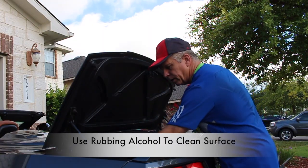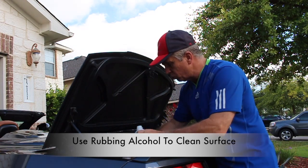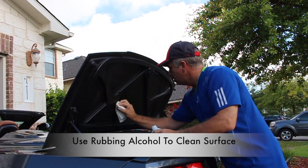We're going to go ahead and wipe down the area where we're going to put the sound dampening material. This is just so we can get rid of some of the grease and grime, maybe even wax that's underneath.